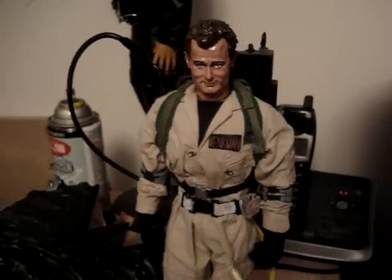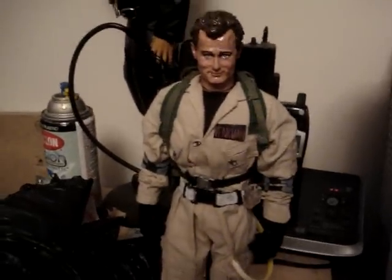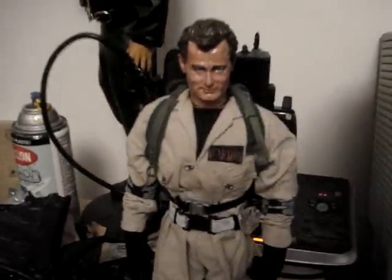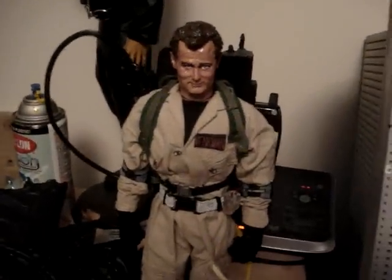This is your boy Autobot John saying much love. Thanks for all the support. I love your work. Keep it coming and I'll keep mine rolling out too. One day I hope to be the same level as you, bro. You are my hero.